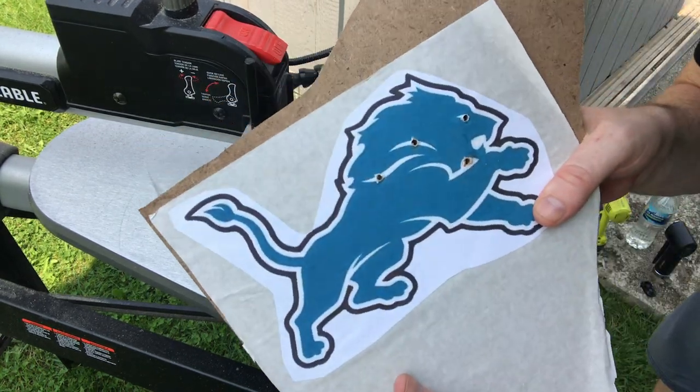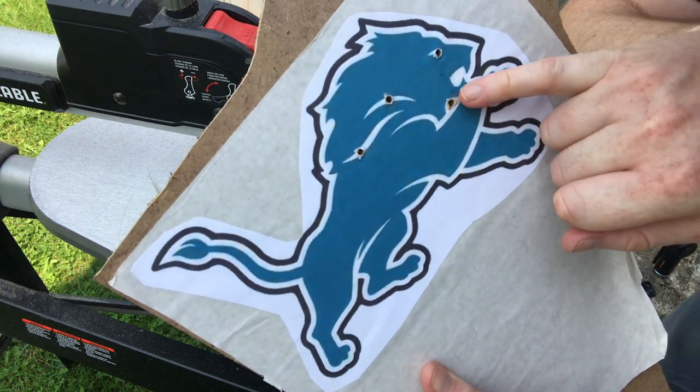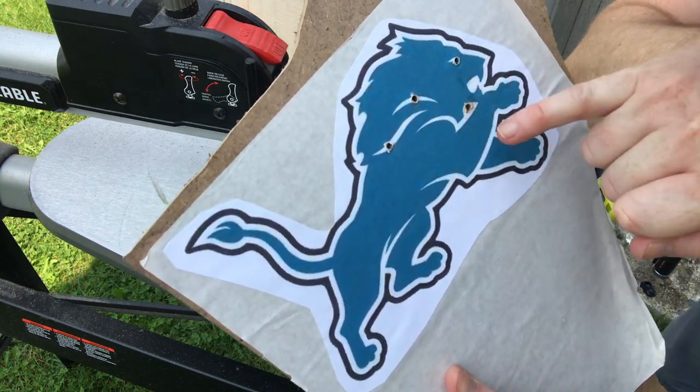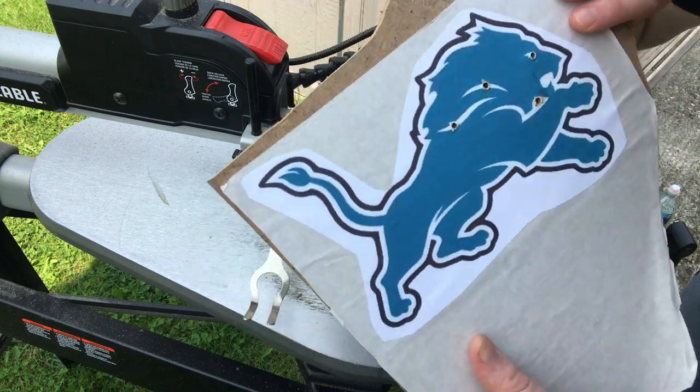Hey everybody, today I'm going to be starting to cut this Lions logo, the three-layered logo. As you can see, I already cut my holes out and pre-drilled the insert holes, because the white is going to be cut out to expose the white layer when this is all done. It's going to be in three layers.